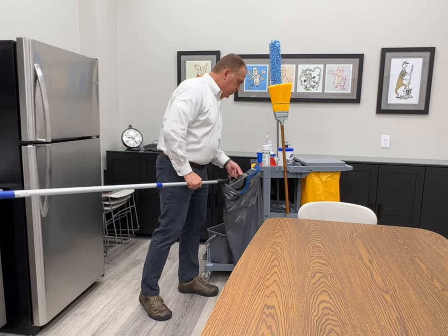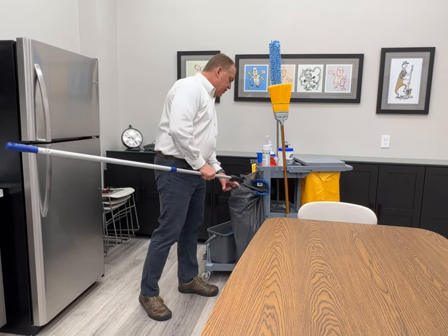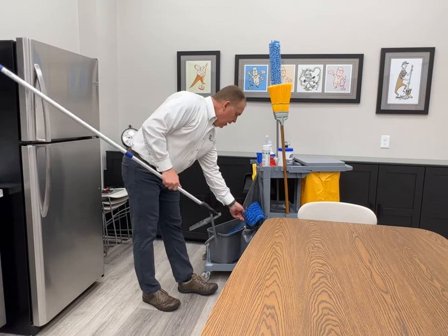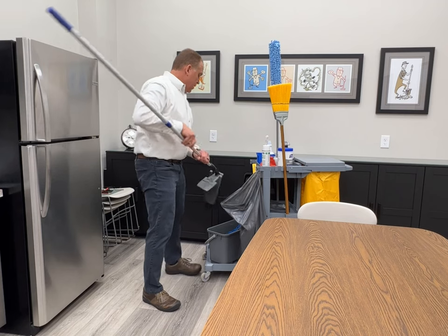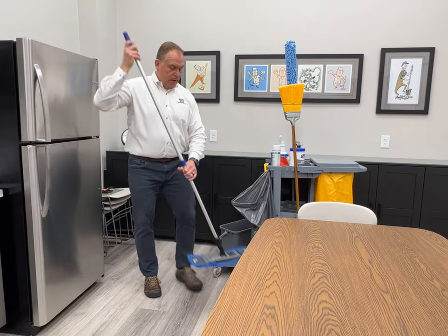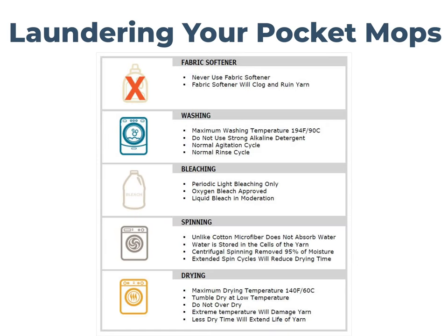After about 400 square feet, your mop is going to start drying out. We take the soiled mop, put it into the laundry bag, and get the next mop for the next 400 square feet.